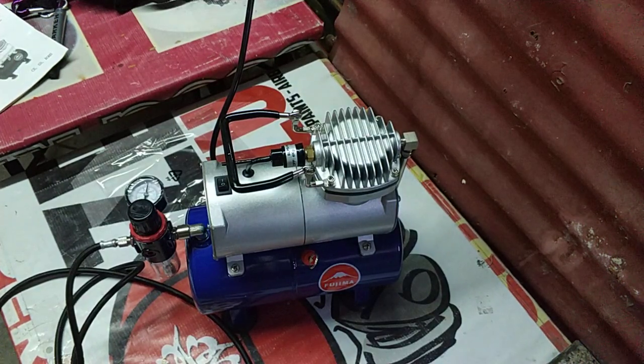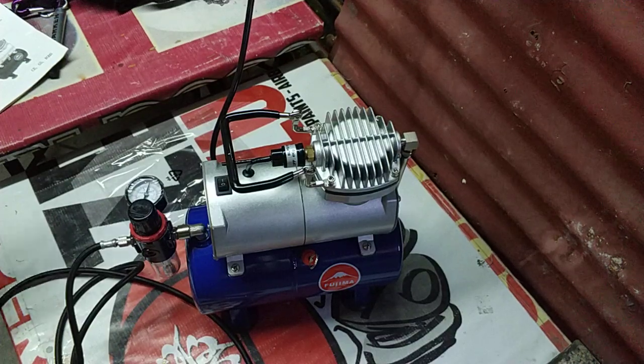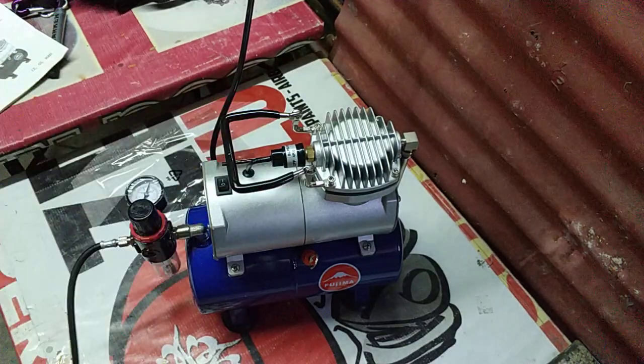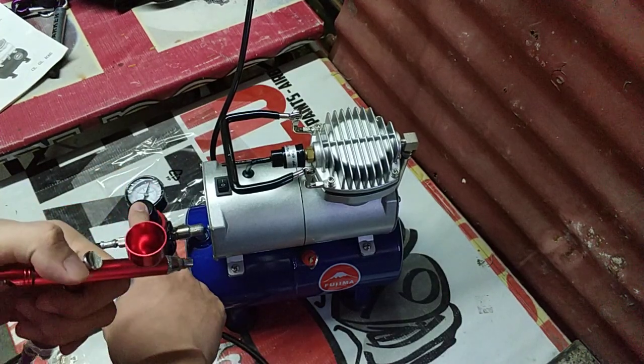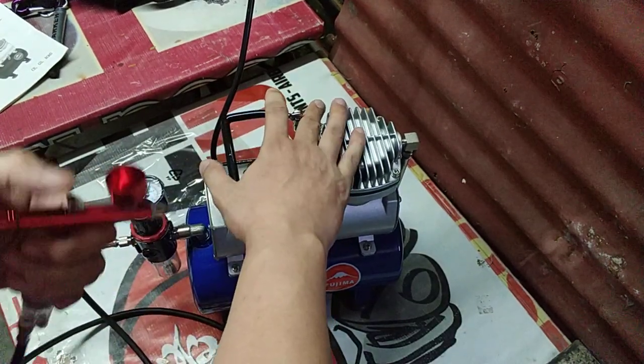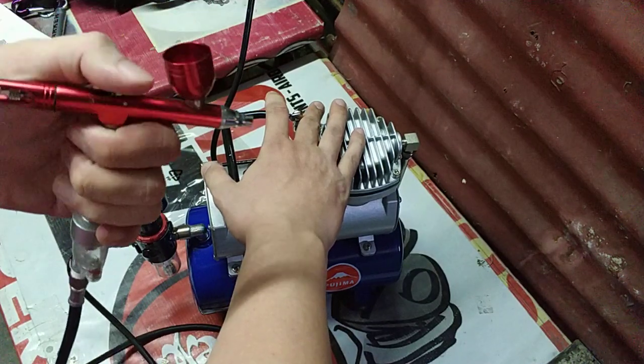Dapat tigil na yan any second na. Auto-off at around 60-57 PSI. So ginagawa ko pag nagtitest ako, siniset ko na rin sya at 30 PSI working pressure. Pag sinabing working pressure, ito yung mismong binugugan mo sa airbrush working pressure.